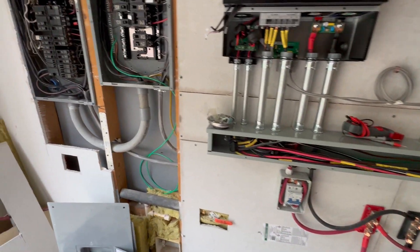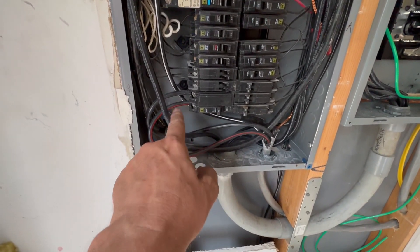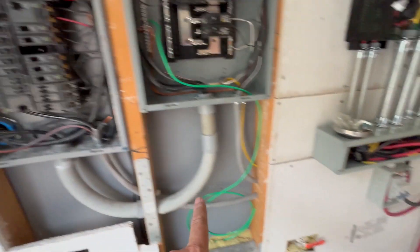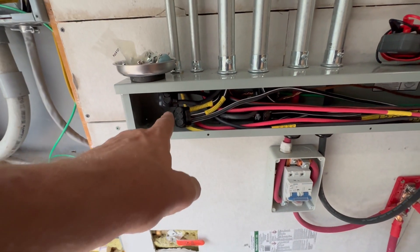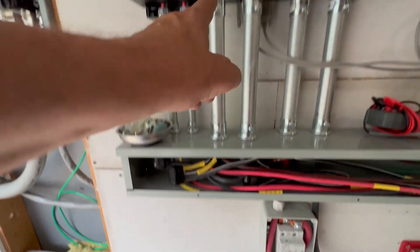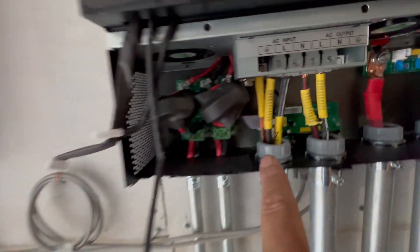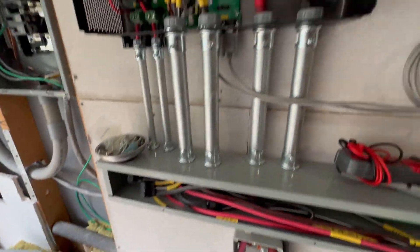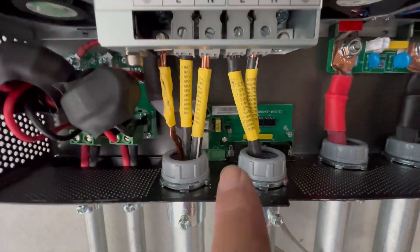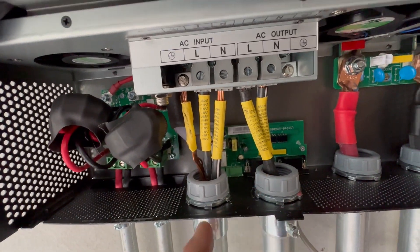My grid feed is coming from this breaker here — you can see it's off right now. It has the black and the red coming in, and it goes into a Polaris connector where the black, labeled as L1 input, goes here and the red, labeled as L2 input, goes here.